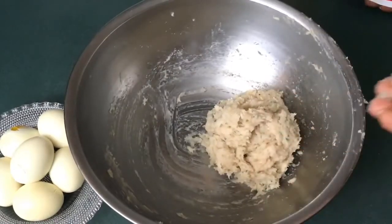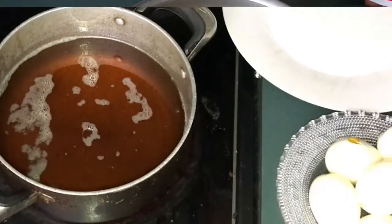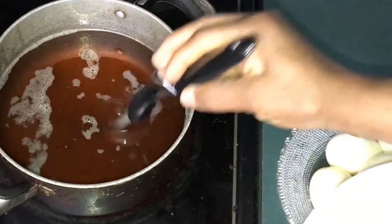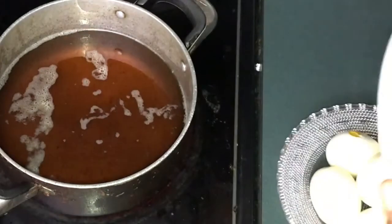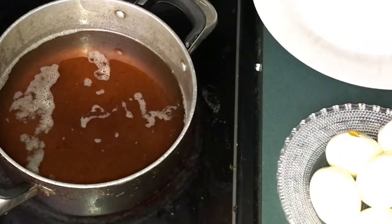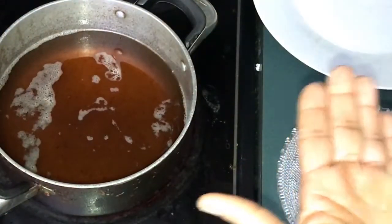I'm just going to allow it to sit for a few minutes before I start molding. To make it easier to handle the mold, I'm going to use oil on my hands and on my pan. You can use any keto-approved oil.